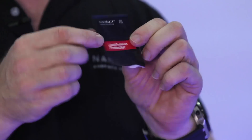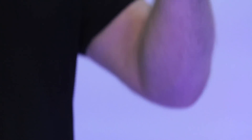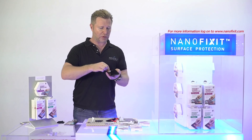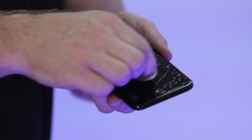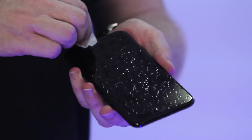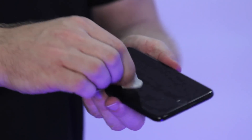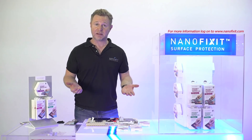Inside here is the protector itself — just a small liquid pad with our special technology. Take that out, put it on the screen, rub it on the screen gently — no pressure this time — rub it around on the screen, just make it wet all over. Make sure you touch every edge and also the sides of the screen, all around the phone. Then when that's done, put your device down and wait for about a minute.